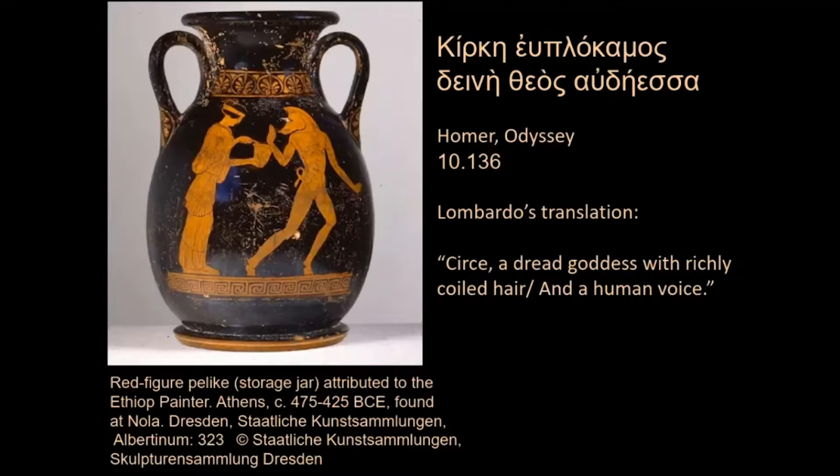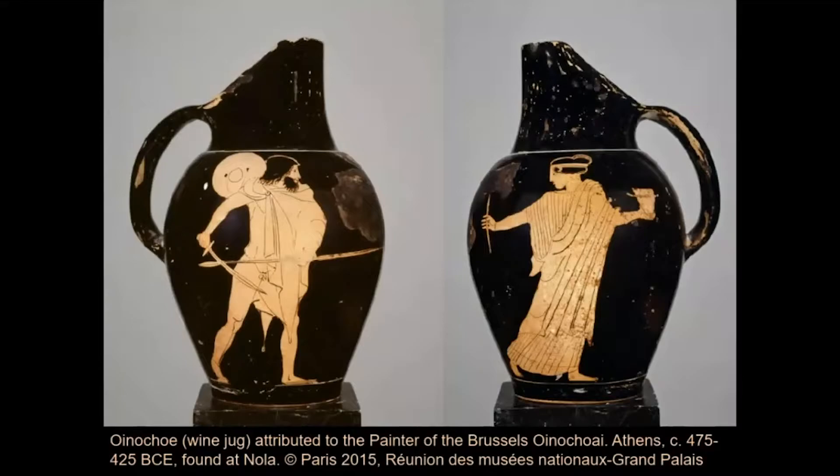Pharmacon is the word both Homer and Miller use for the concoction that Circe prepares to work her shape-changing spells. Circe also looks very human on this wine jug, which may be roughly contemporary with the jar we've been looking at. The slide shows two views of the same pot. On the right, we recognize Circe by her cup and the implement we might regard as both swizzle stick and magic wand.